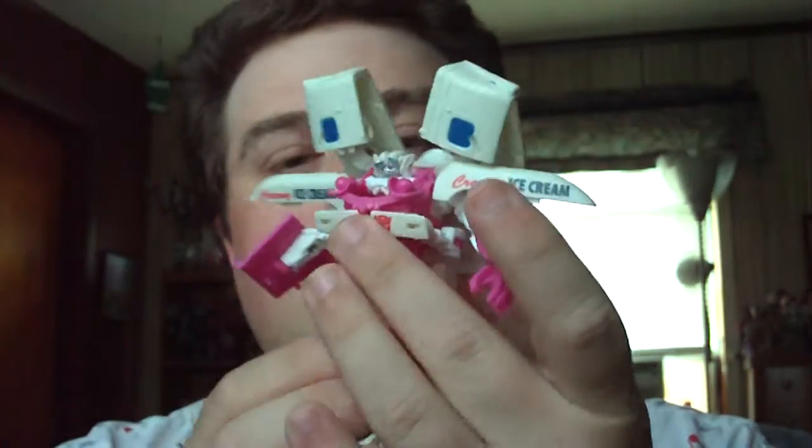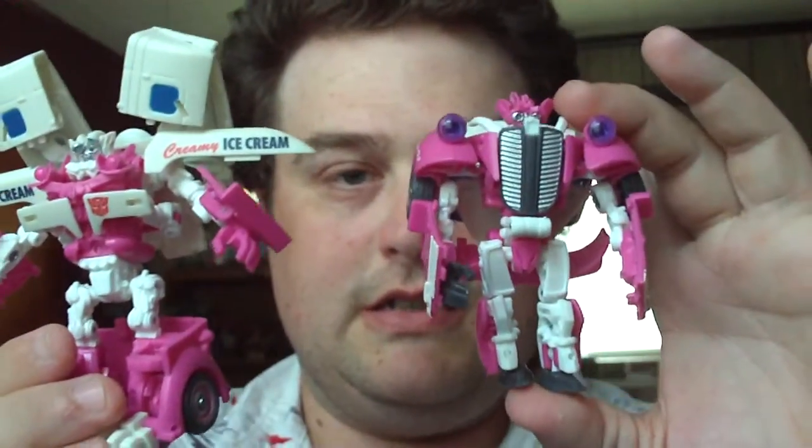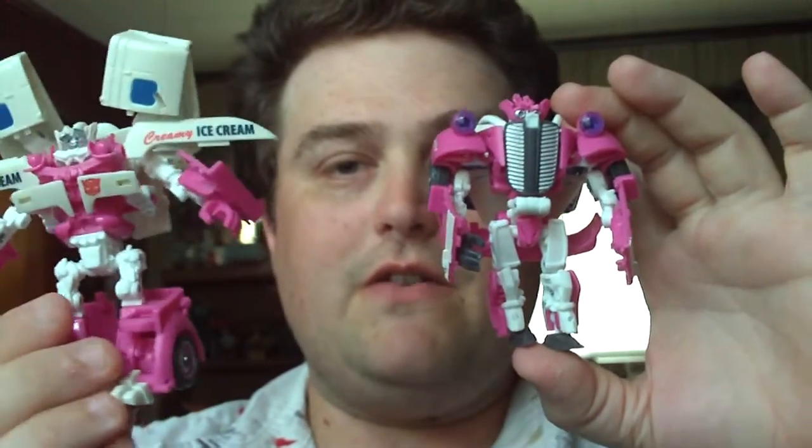Really nice. He is more pink and white with some blue accents, so he's a really nice figure. I really do like him. Here you go — Skids and Mudflap side by side. About the size of Scout figures, really smaller compared to their deluxe modes.